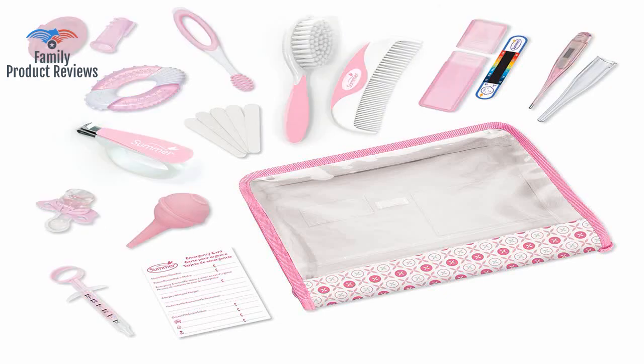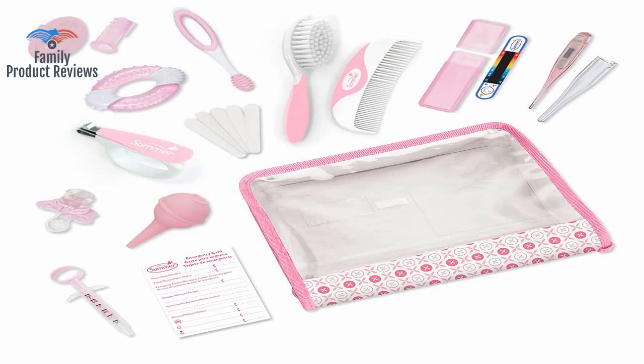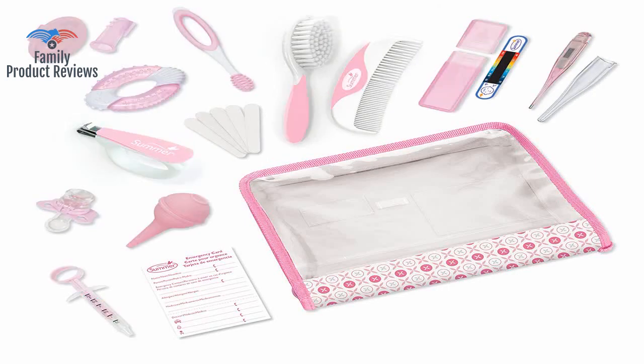The thermometer takes forever to read, but the rest of the products are great. The thermometer is super important though, and for a newborn the faster the better. The case they come in also has plastic inserts that keep them all neatly separated.